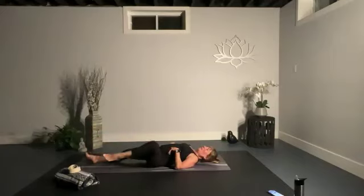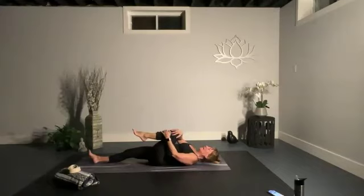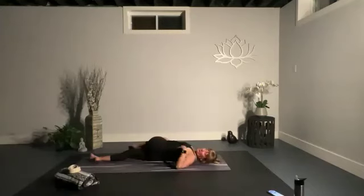Bring that knee back into your chest and give it a hug, then using your right hand guide that knee over your body. Keep your left shoulder anchored and take your left arm long. Take your gaze to look over your left fingertips — it's a nice spinal twist for your back. Let everything soften.